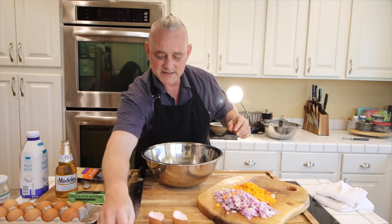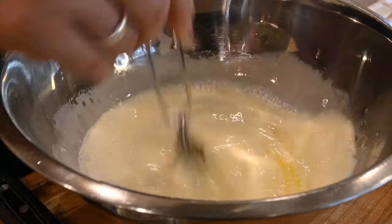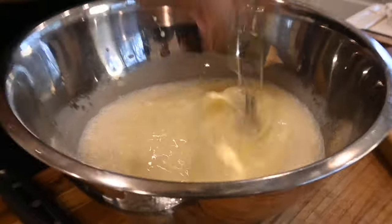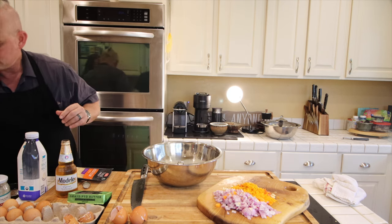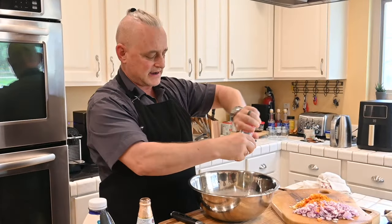You're going to whisk it fairly robustly, vigorously. Then here's when you're going to start adding your basic spices — salt, pepper, cayenne.